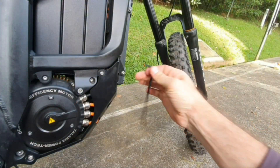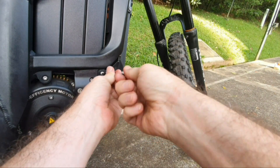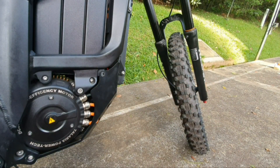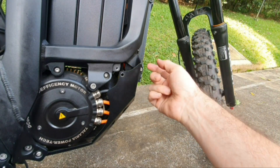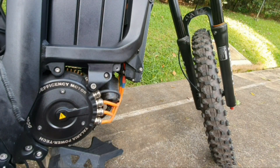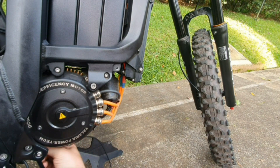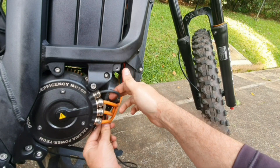Now to remove the bash guard, take the Allen wrench and loosen the screws — there are four screws, two on the right side and two on the left side. Loosen and remove the screws on both sides, then lower down the bash guard. Then you can route the sensor cable by putting it through the bash guard and through these cables.